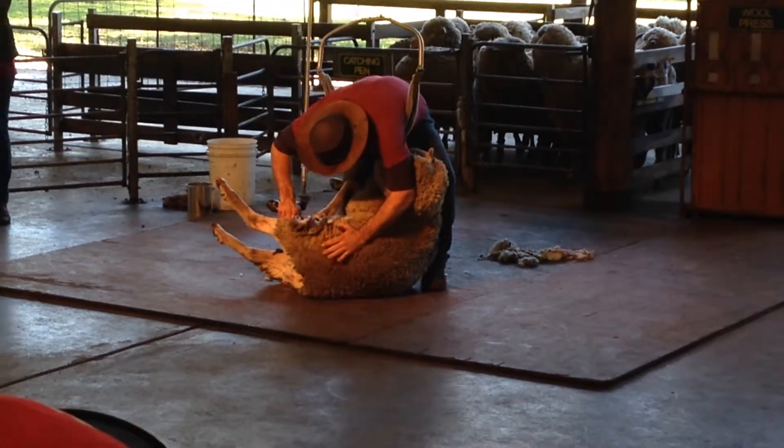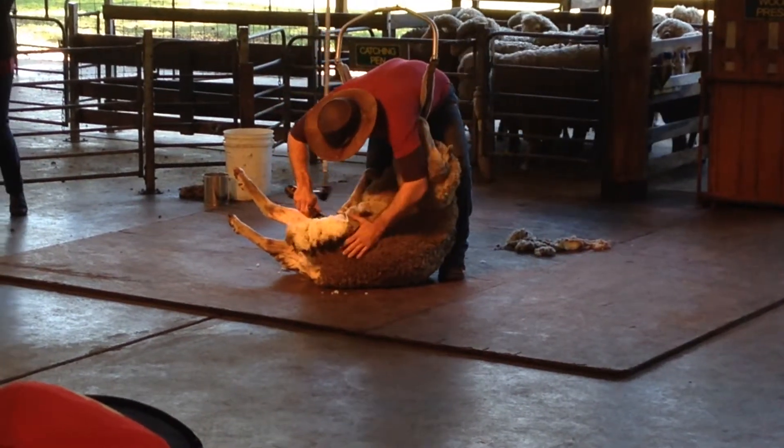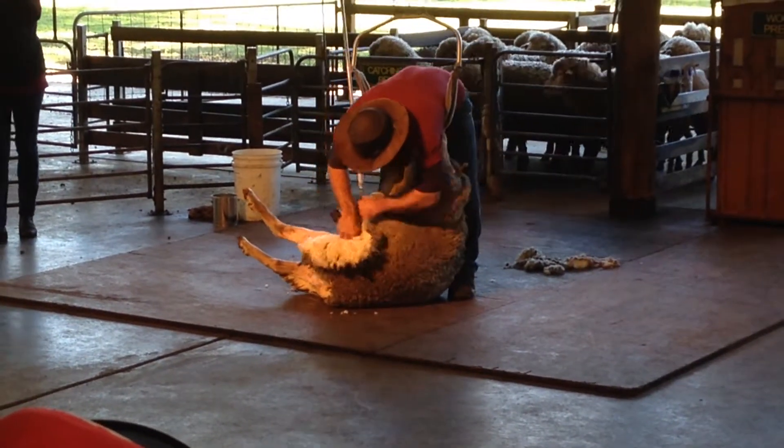In a proper shearing shed, there will be more than one shearer. Usually they work more or less together, and we call this team shearing.